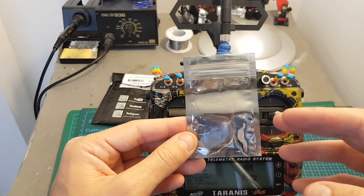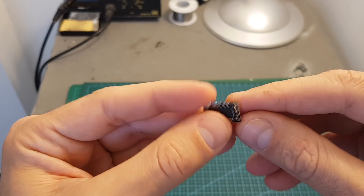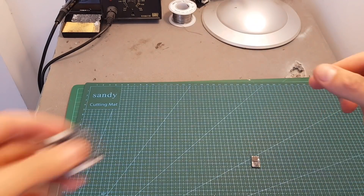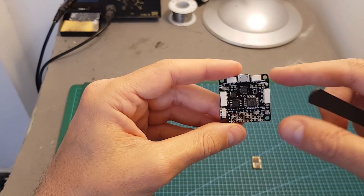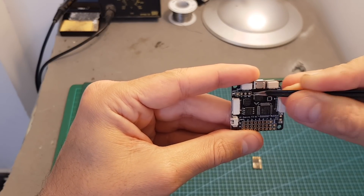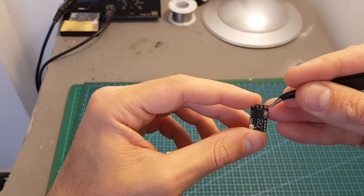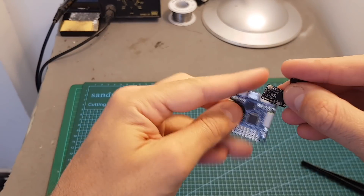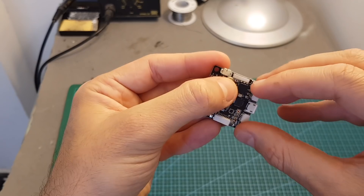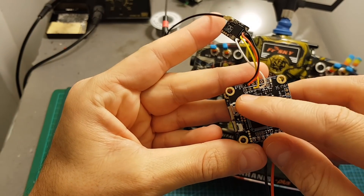Before showing the binding procedure, let me go over the connections of the TBS Crossfire Nano receiver. It has four ports: ground, plus five volts, channel one, and channel two. You need to connect these to a free UART port on your flight controller board, which must be running at least Betaflight 3.2.0. Connect ground, plus five volts, TX, and RX — it doesn't matter which channel goes to TX or RX as you can configure it later in the receiver's setup menu. I'm using this receiver connected to ground, plus five volts, and the R3 and T3 UART ports.